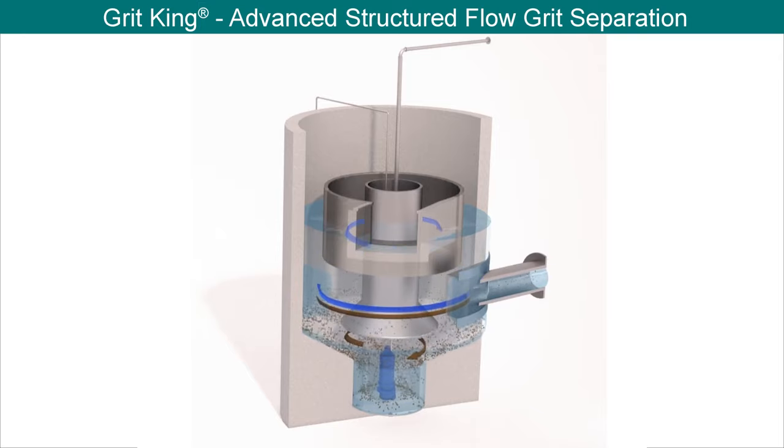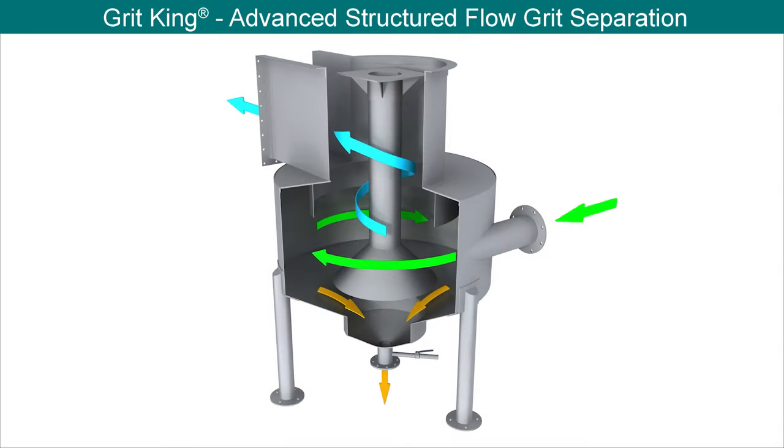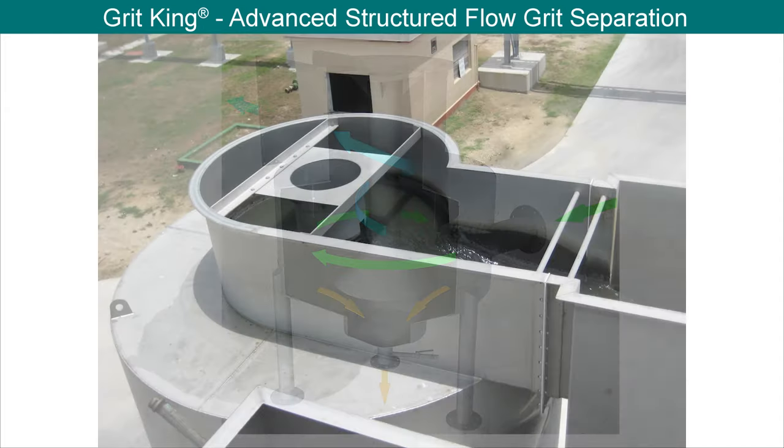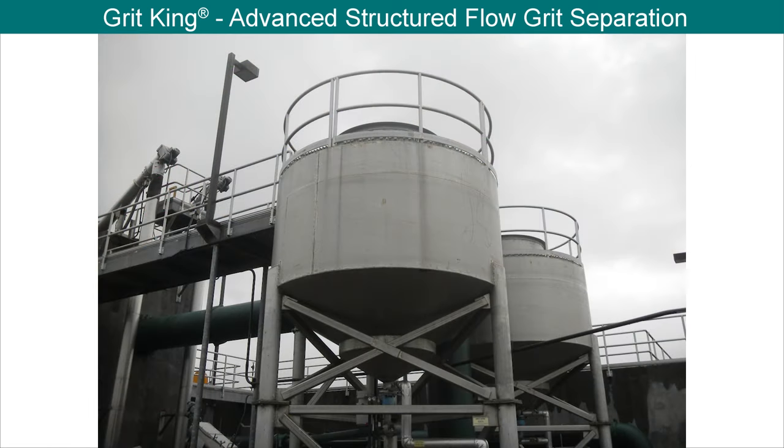The GritKing is an economical choice for new or existing municipal or industrial wastewater and river intake water applications. The ability to custom design each system allows for a wide range of flows, with the ability to remove 95% of particles greater than 75 microns at the design flow rate.